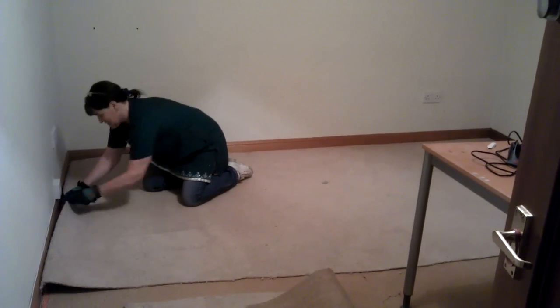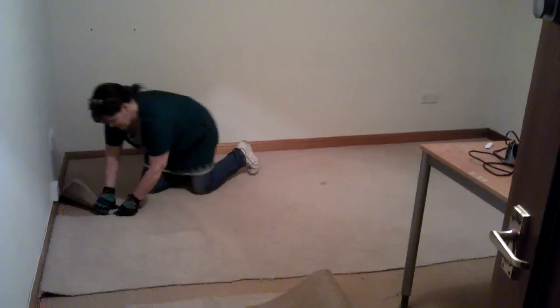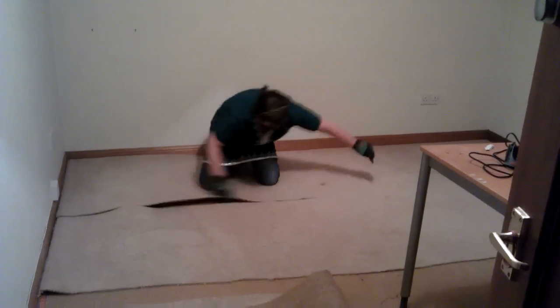That bit of curve there — it just slices right through it, really satisfying. It's very easy to do.